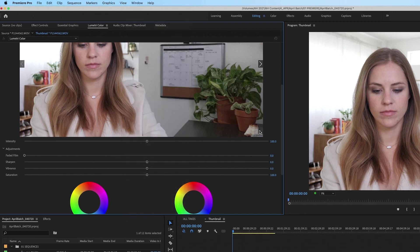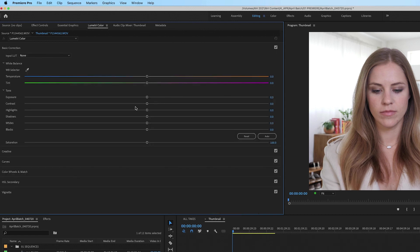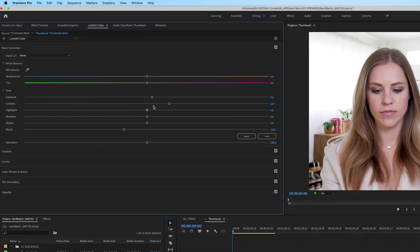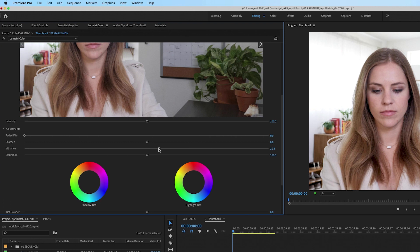This dialog window will pop up. Under Basic Correction, you could up the contrast, lower the blacks, and bring up the exposure. I always like to bring up the exposure because it makes your skin look oh so good — at least slightly, you don't want to go overboard. You could also bring up the vibrancy. That's typically what I do whenever I'm color correcting my footage.